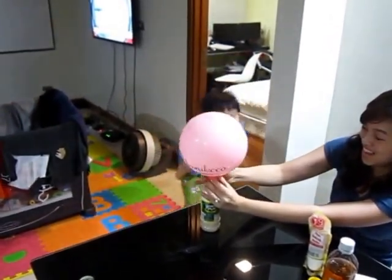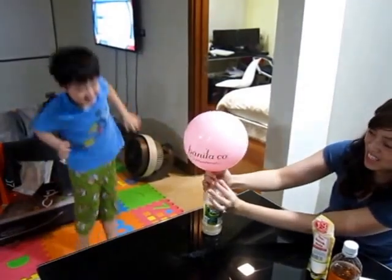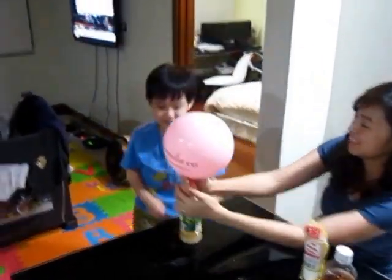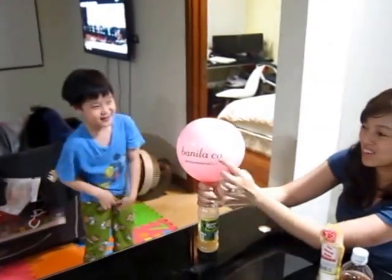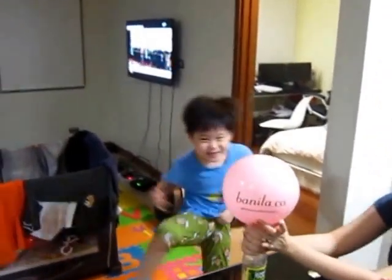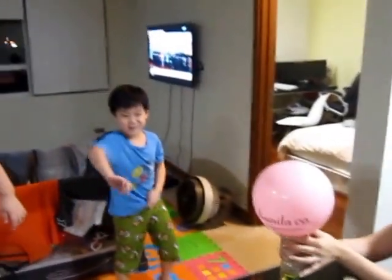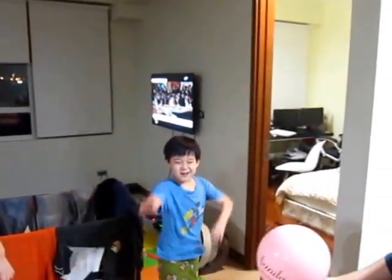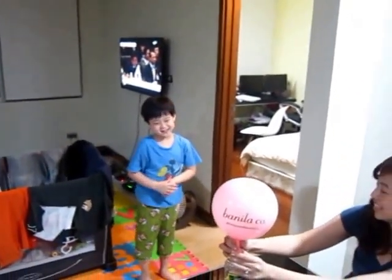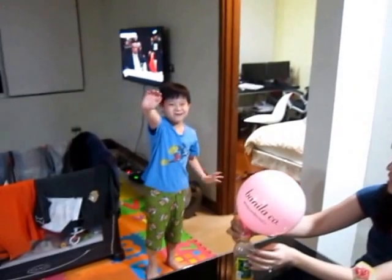Ta-da! Go to the balloon. Thumbs up and like the video. We're not going to show you the bang thing. Okay, bye. Bye.